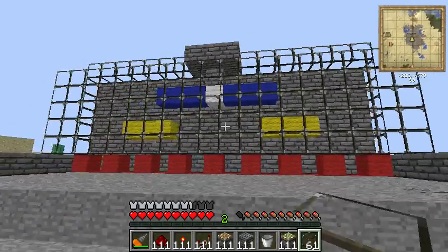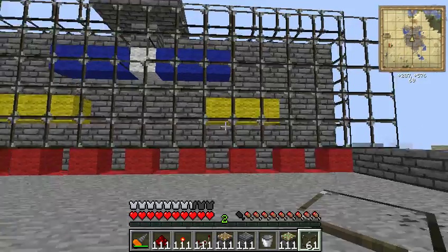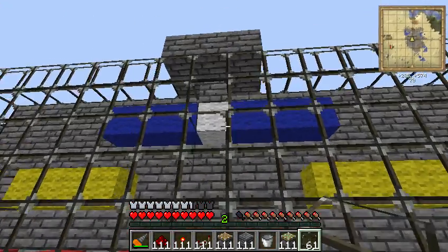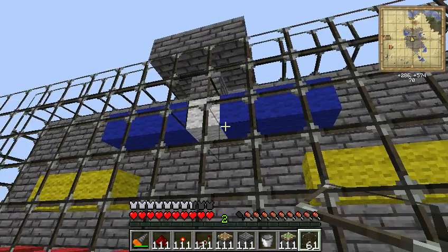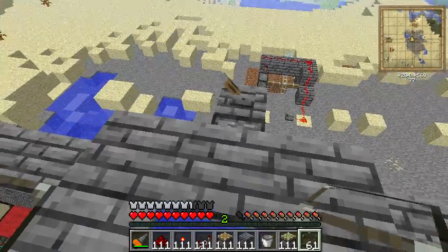So here you can see the model. The yellow ones are three blocks, the blue ones are three, then one white, then another three blue. Let's get this rolling, shall we.